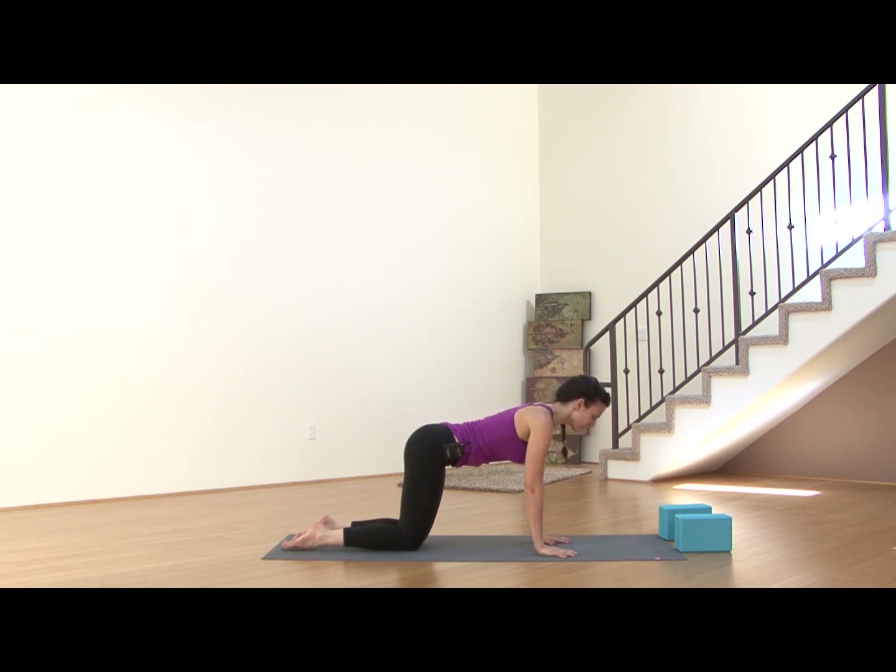Inhale, draw your heart forward, getting into the upper back. On your exhale, push the earth away, round the spine, tuck the chin — working through our cat and cow here. Inhale, heart draws forward through the gates of the shoulders. Exhale, round and push the earth away. You can close your eyes if you feel comfortable, and just begin to let your breath carry you through a few rounds, honoring your own breath, your own rhythm. Pausing anywhere that feels good, going as slow as you'd like.